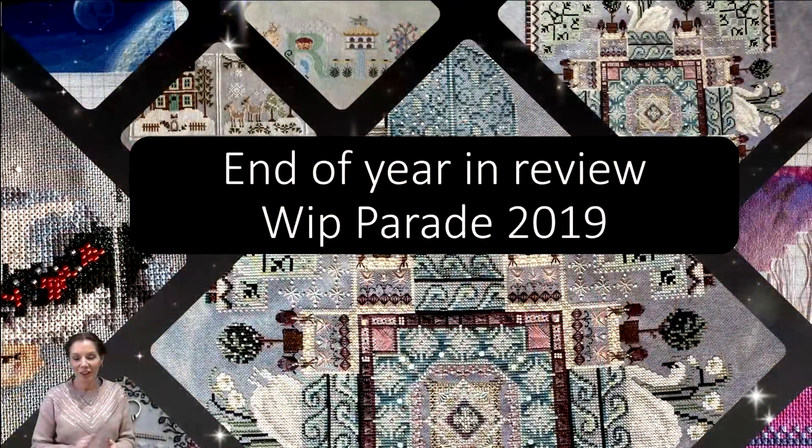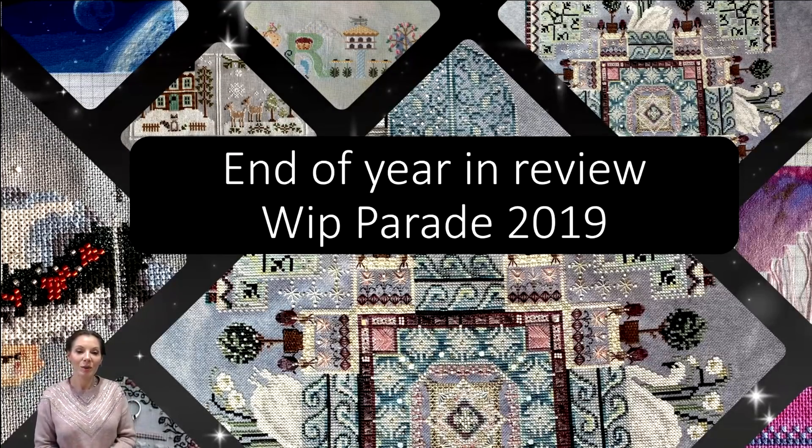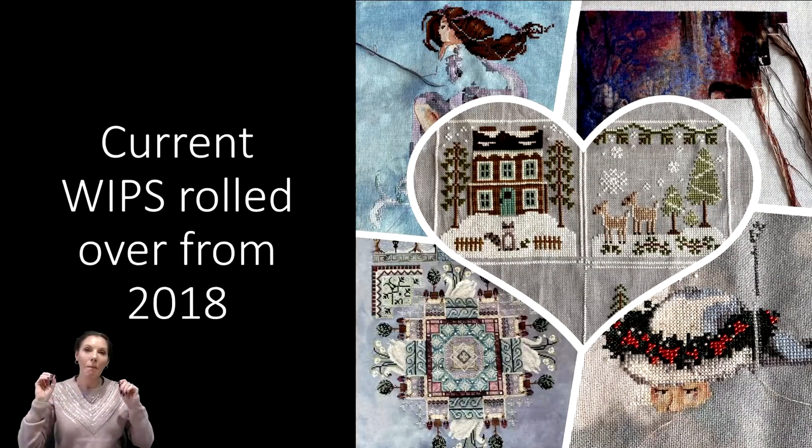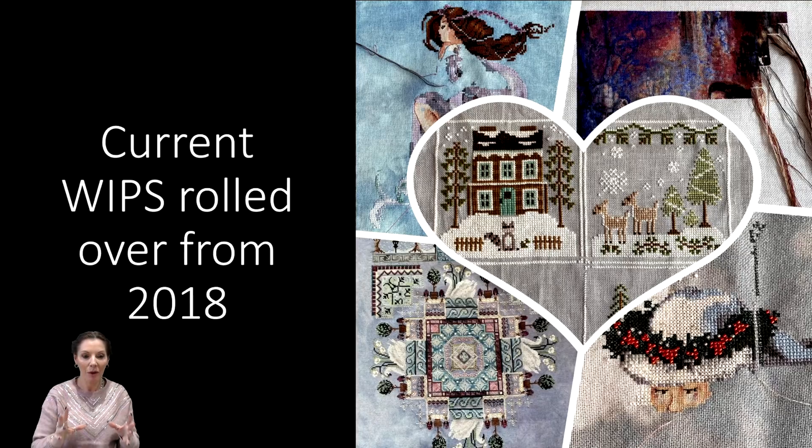Without further ado, let's head over and see what I've managed to do this year. This is the end of year in review WIP parade for 2019, so I can see exactly what I've stitched on or not. I've broken these into categories. This first bundle is my current WIPs that were rolled over from 2018 — all the WIPs that have actually carried over from last year.